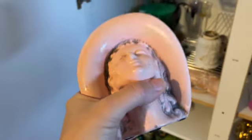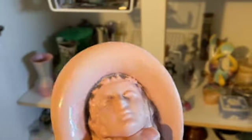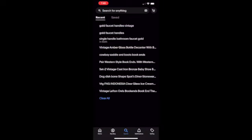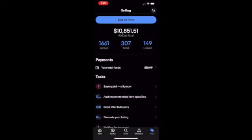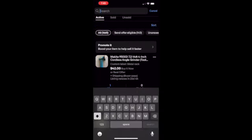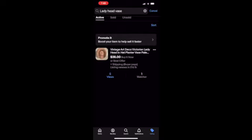Let's do this one — I'll take you through the whole process, I'll just record it on my phone. First you need to go into your selling, then go to active and find the item. I'm typing in 'lady head vase' — I actually say base at first, then fix it to vase. There she is, I have it listed for $38.